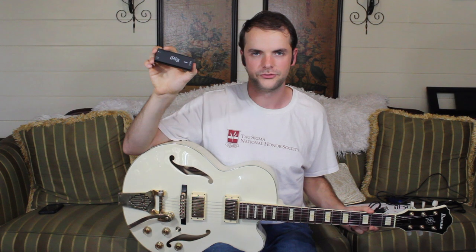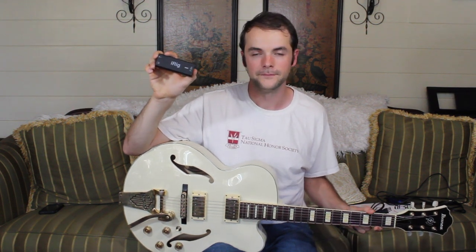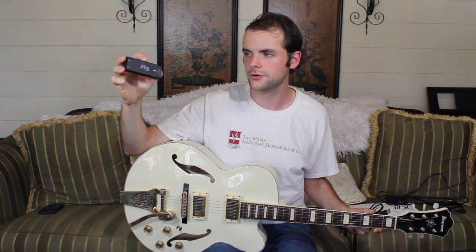So all that you'll need to record guitar is an audio interface. Basically, what an audio interface does is it takes the analog signal coming from your guitar and converts it to a digital signal that will feed directly into your computer. I use an iRig HD2 interface — it's about $100, and it sounds a lot better than some of the cheaper iRig interfaces. But there are a lot of really high-quality audio interfaces on the market.